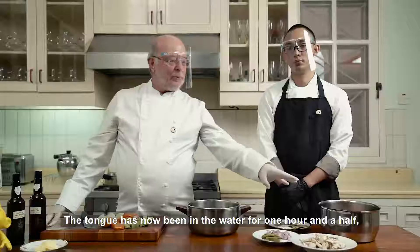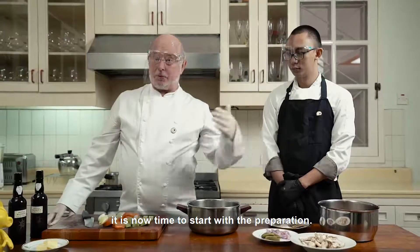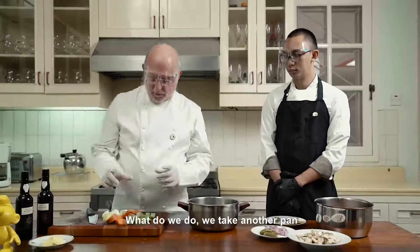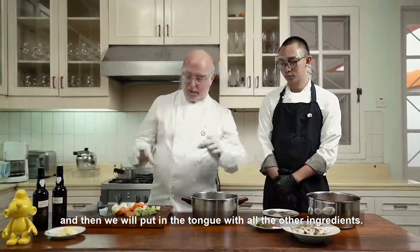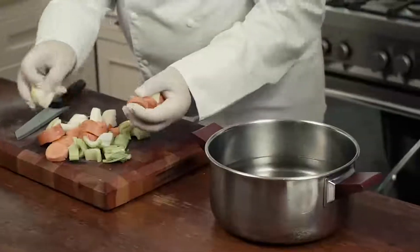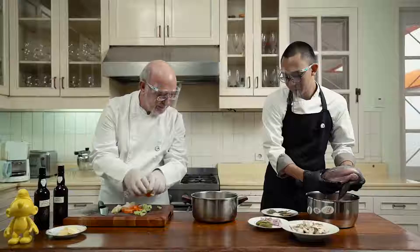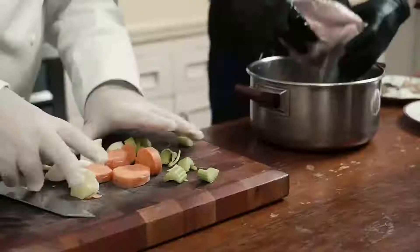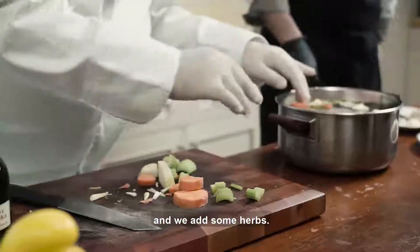The tongue has now been in the water for one hour and a half. It's now time to start with the preparation. We take another pan with clean water, and then we will put the tongue and all these ingredients — the onions, carrots, celery in the water — and we add some herbs.